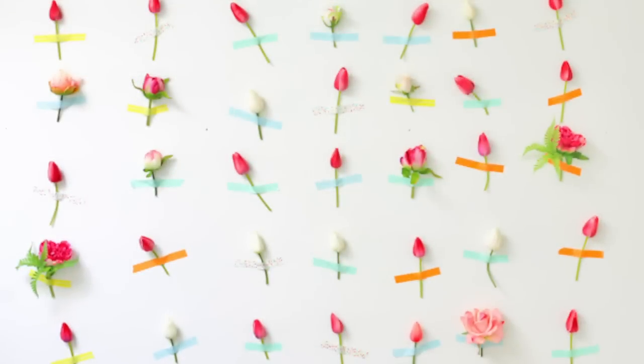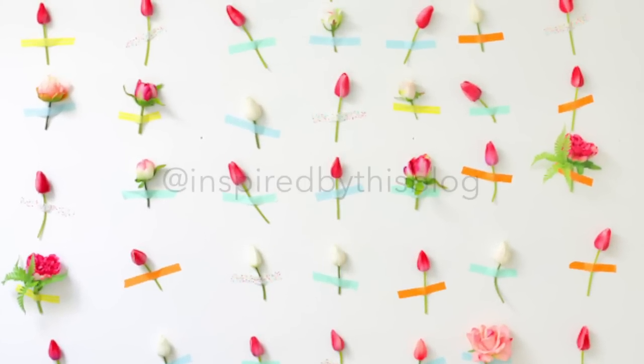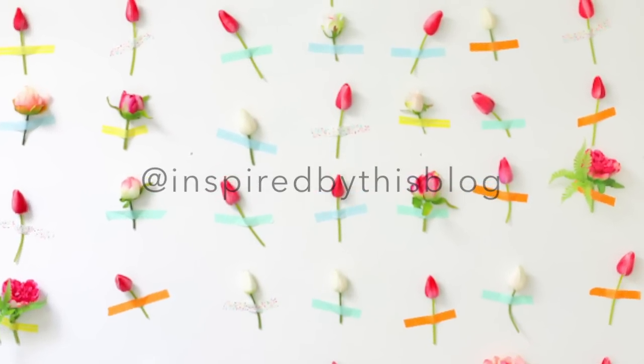Make sure to take pictures of your newly revamped wall and tag us at Inspired by This blog. We may even regram our favorites.